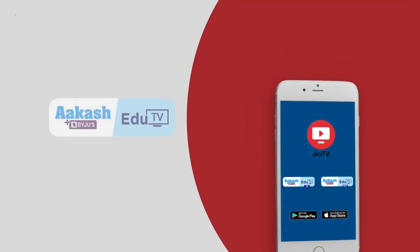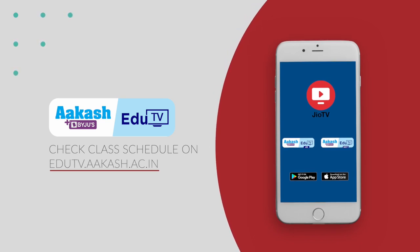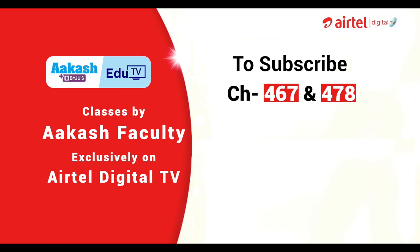Aakash Edu TV is now available on phone for registered GeoSIM users. Just download the GeoTV app and start JEE NEET preparation on Aakash Edu TV. To learn from Akash experts on TV, registered Airtel DTH users can subscribe to channel 467 for JEE and channel 478 for NEET. Give a missed call on 91540-52467.